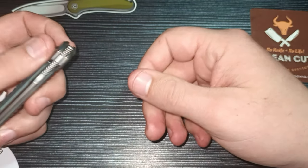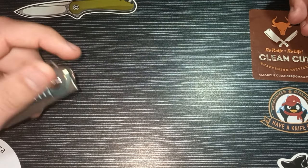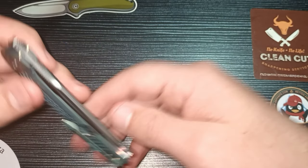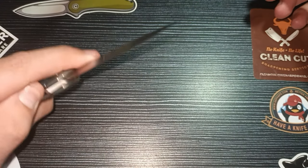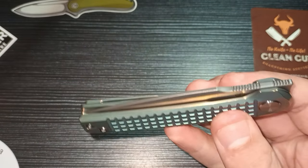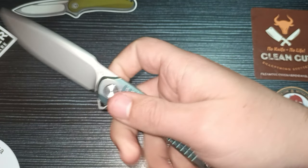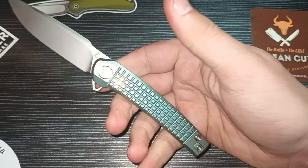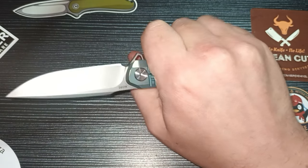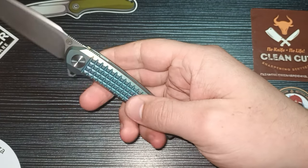This knife is pretty ambidextrous — you can definitely close it with your left hand. It does drop shut, which is a little difficult to show on camera but very satisfying. The texture on the handle is basically perfect — not too aggressive where it feels like it's cutting into your hand, but grippy enough to provide fantastic grip.